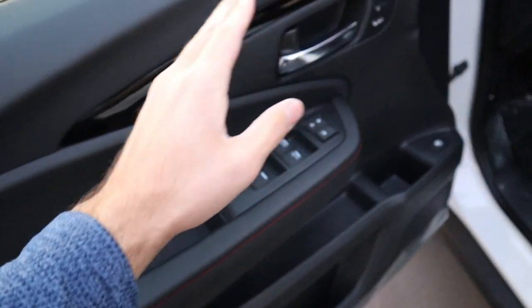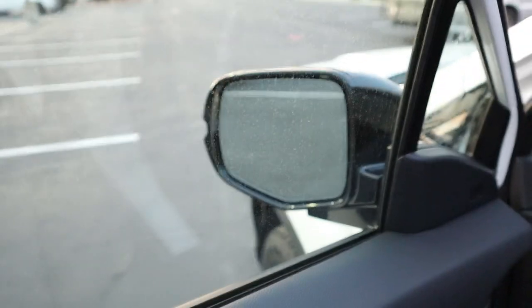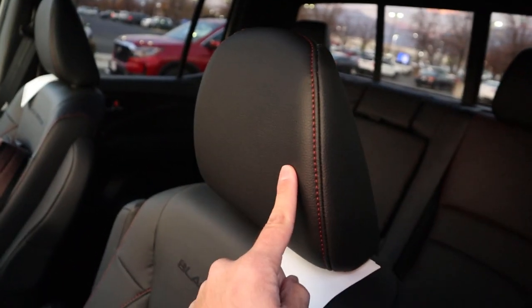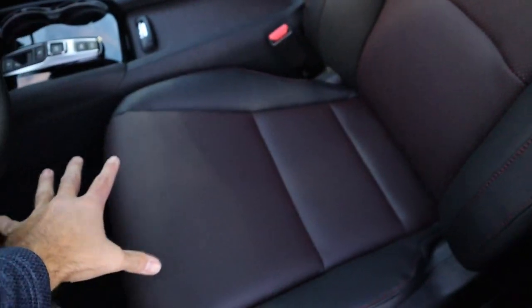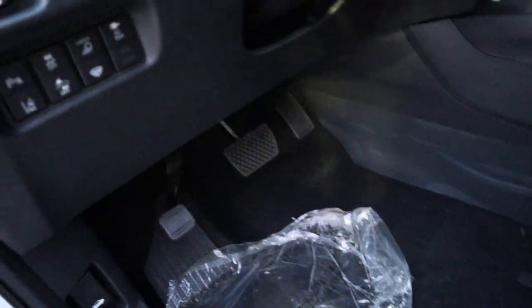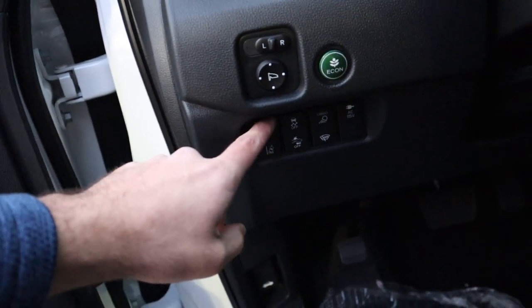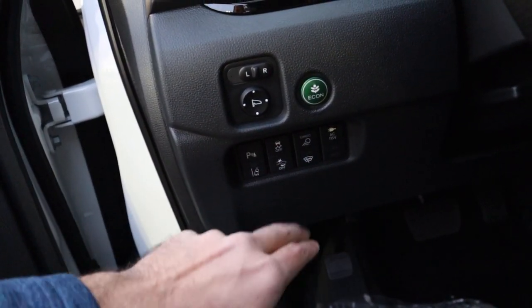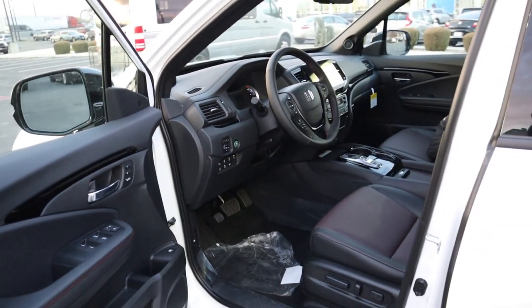Here's the front door panel — leather with red stitching, window controls, memory seat function, gas cap release, and traditional mirror controls. The front seats again feature black leather, red stitching, and red perforations with the Black Edition logo. They are power adjustable. Down below there's a clean pedal layout, and on the dash there are controls for parking sensors, lane departure, stability control, collision assistance, cargo light, windshield wiper, power outlet, eco mode, and mirror adjustment.